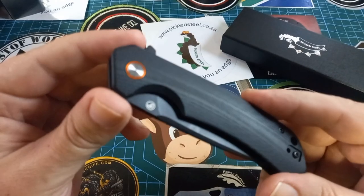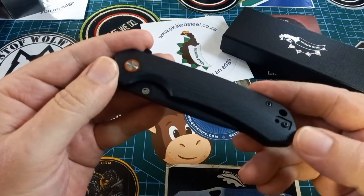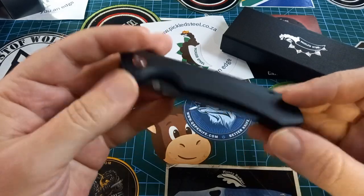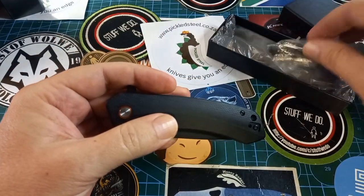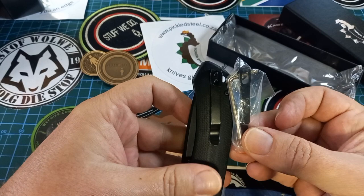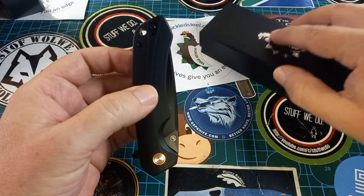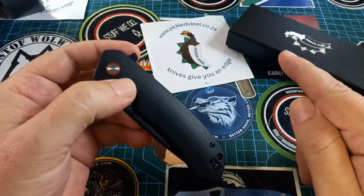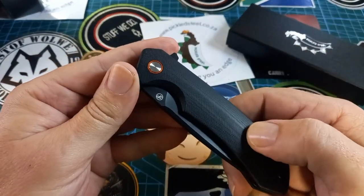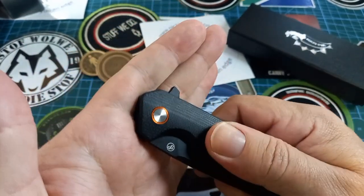The knife I have here today is quite a special one — it was out of stock for a very long time. This is the Ghost. We have an ambidextrous pocket clip, so left or right, and the spare clip is also black — exactly the same. G10 handle, beautiful and blacked out, with only a little orange pivot for a pop of color. Wonderful.